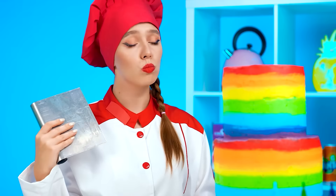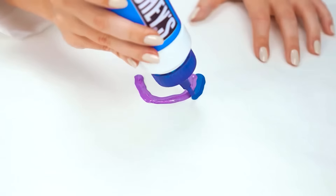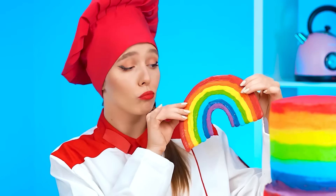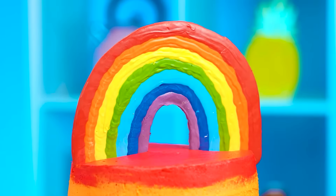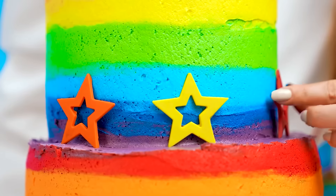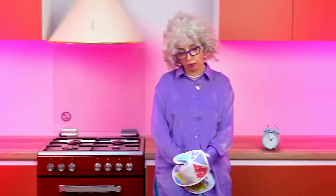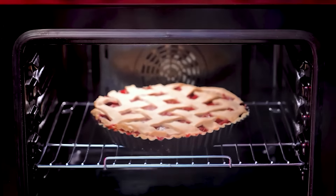Alright, next step. Let's smooth it out. It's important that the cake looks as beautiful as possible. I think it's ready. One last decoration — I want to make something that's gonna match the cake itself. It's gonna look just as bright and colorful as the cake is. Everything's ready. The perfect rainbow. I'm gonna put it on the very top. Perfect. Now let's add some chocolate on the sides. I'll put some stars here too. This looks so nice. Let's add some clouds to the rainbow. My cake is perfect.